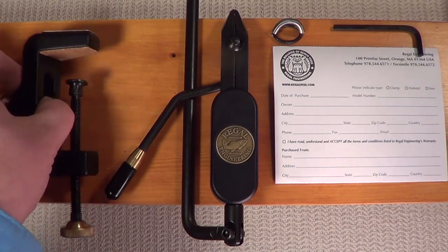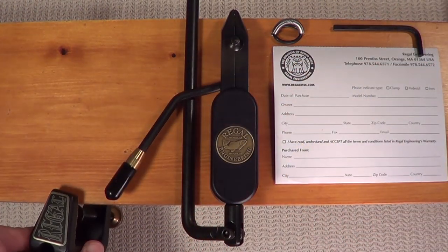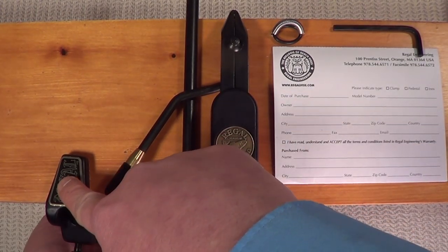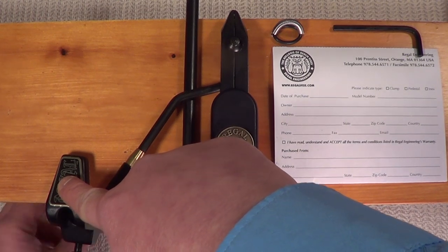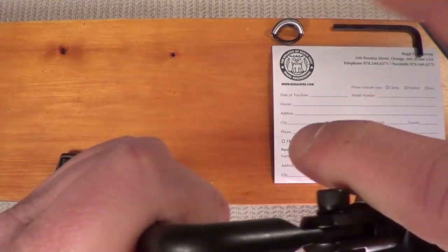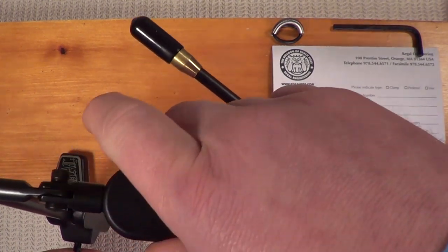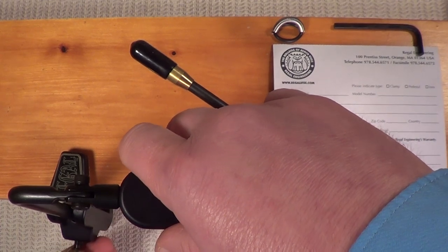Pick up your C-clamp. Make sure you open it up enough so that it can fit over the surface you're going to place it on. Put it on there and simply tighten the thumb screw at the bottom of the clamp — get it on there nice and tight. Next, extend the head out, place it into your C-clamp, and adjust it for height — it moves up and down. Tighten the thumb screw on the outside.